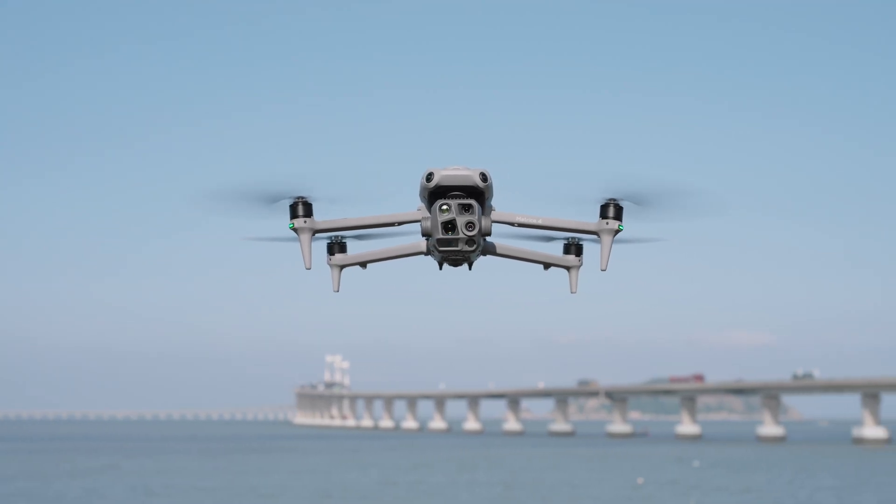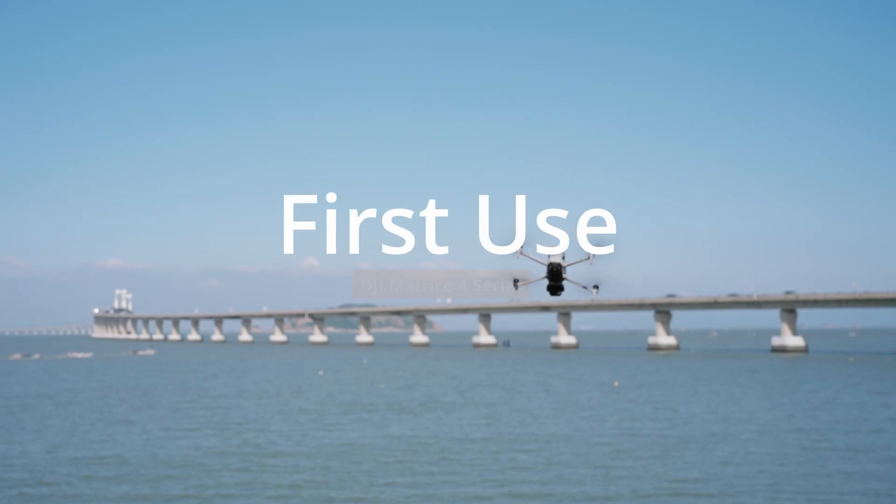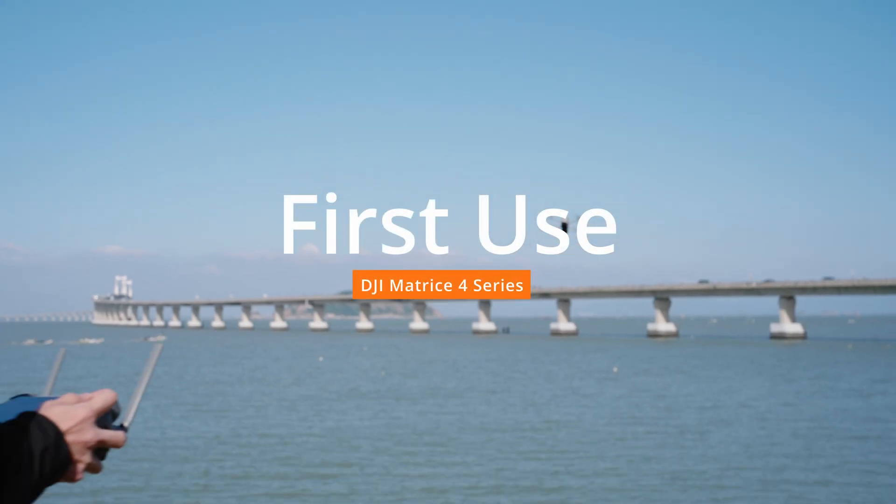Welcome to our tutorial video for DJI Matrice 4 Series, where we will show you how to set up your aircraft for its first flight.